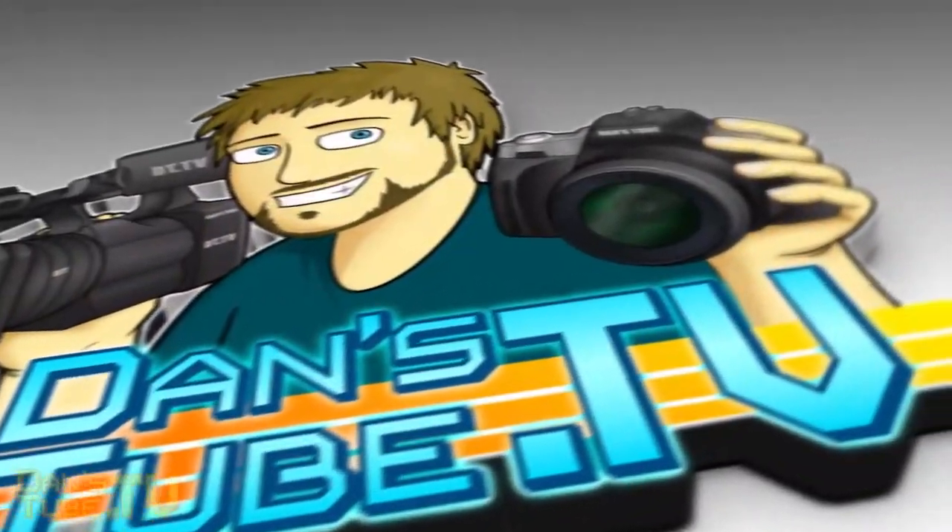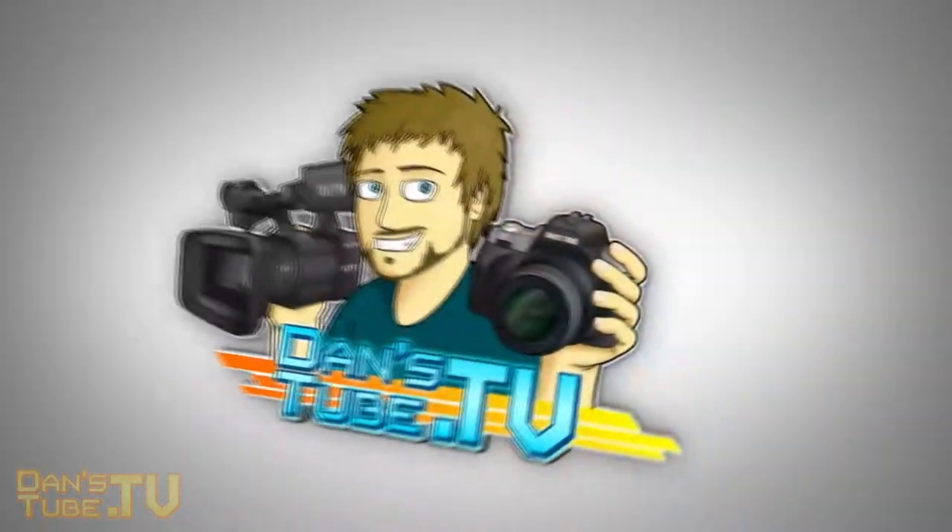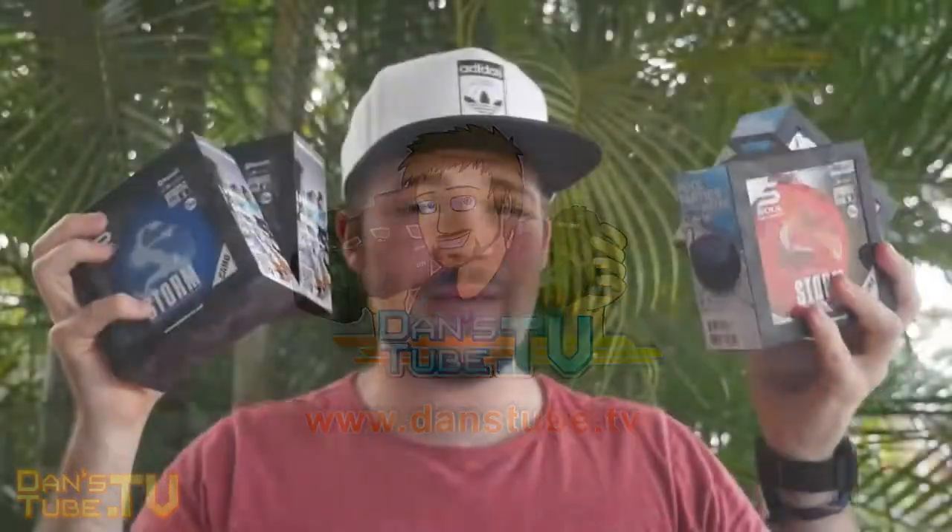Hey guys, it's Dan here from DansTube.TV and today I'm really excited. I've got a brand new unboxing for you guys on some new products from Sol Electronics, one of my favorite brands that I've worked with in the past. This isn't a paid promotion at all — they just sent these out for me.